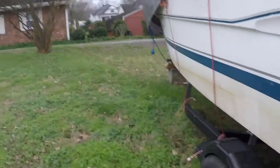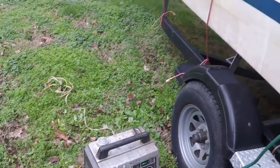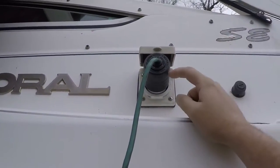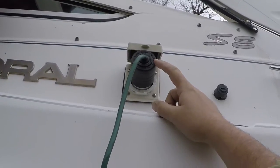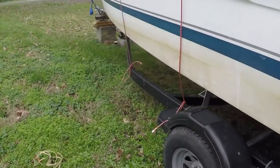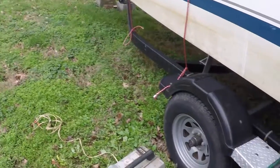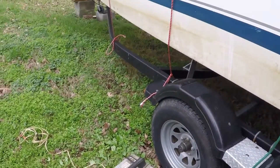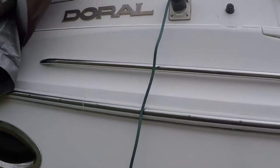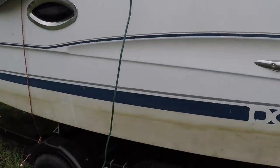So there you have it — the boat running off the generator, off the drop cord, straight up to the shore power plug. Refrigerator is on, television works, everything works — plug-ins too. You can have your generator sitting on the back of the boat on the swim platform, or the same cord plugged into a drop cord running into the house. That way you can operate everything inside the boat when it's at home, even if you don't have a 30 amp plug on your house, which most people don't.